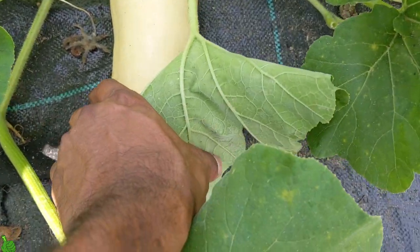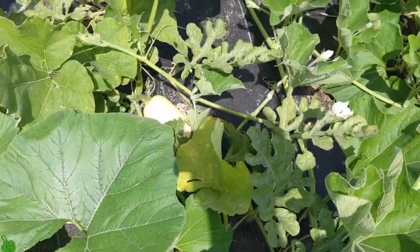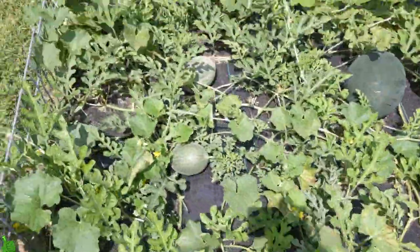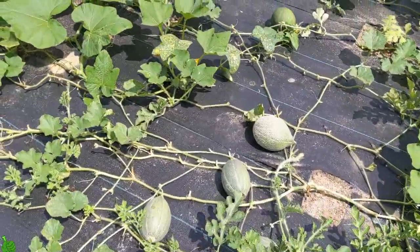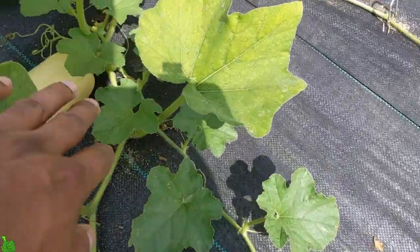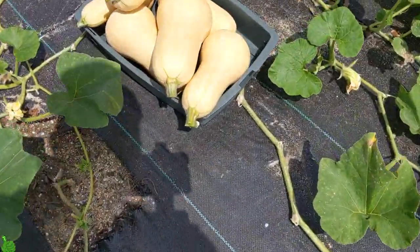Even this one I still want a little more tan on it, so it's going to keep getting more golden tan color. I do have more — my garden is a lot of a mess with watermelons, cantaloupe, stuff like that. I do have some smaller ones that are still growing.